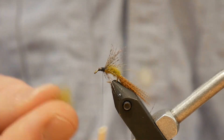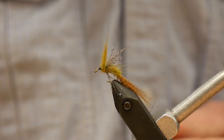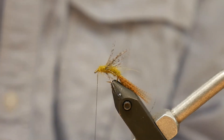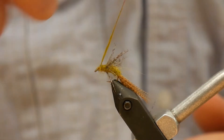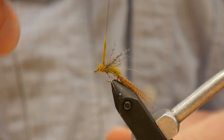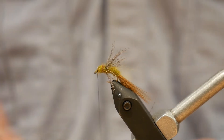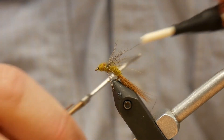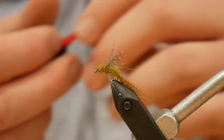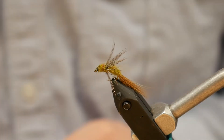To finish off, we're going to take another clump of our dubbing and build up the head in front of our partridge. I like to make the head a little bit heavier — come around it a few more times. Then we're going to whip finish. I like using the Loon UV; it seals up really, really well.